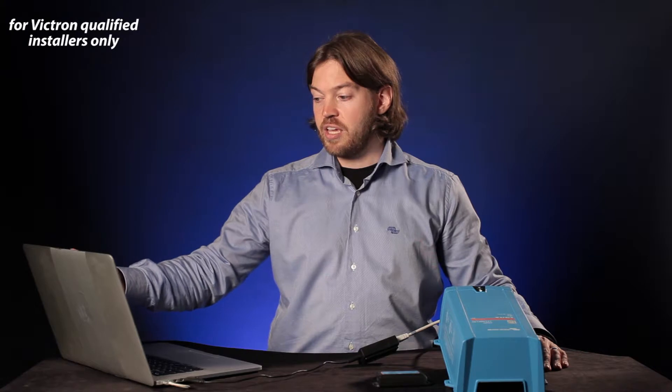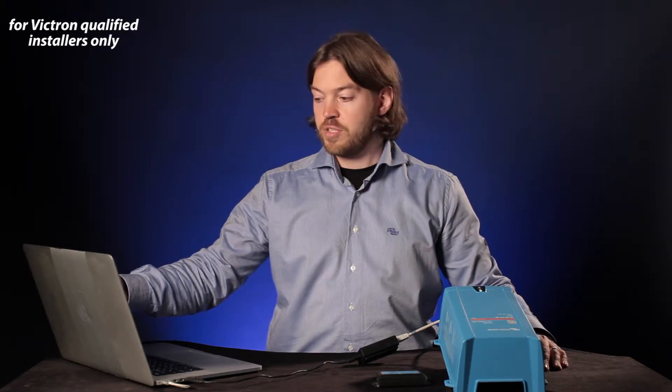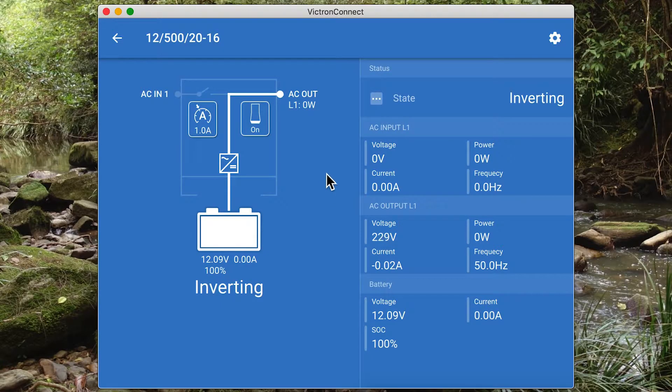I can click the unit and it'll open me up to the overview screen. This screen is displaying information about what's happening inside the unit — we can see the AC input voltage, the AC output voltage, the battery voltage, the battery current, and the system state of charge. There are also a few other settings we can play with here, including the AC input current limit. You can only access this setting if the remote current limit is enabled, and I'll show you how to change that setting in a second.